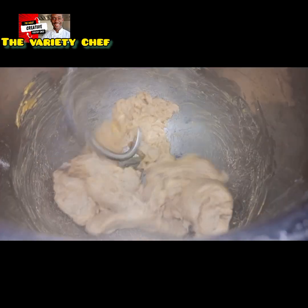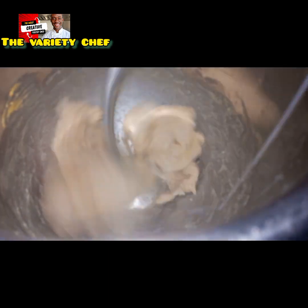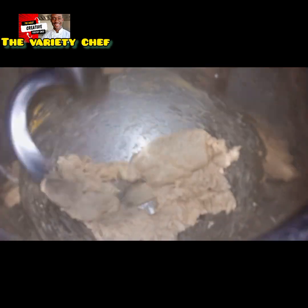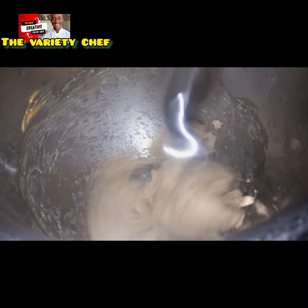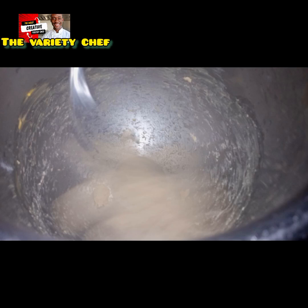As the dough and butter were mixing, I also went in to add more water gradually. In all I added an extra 30 grams of water, making it a total of 270 grams of water in this dough.